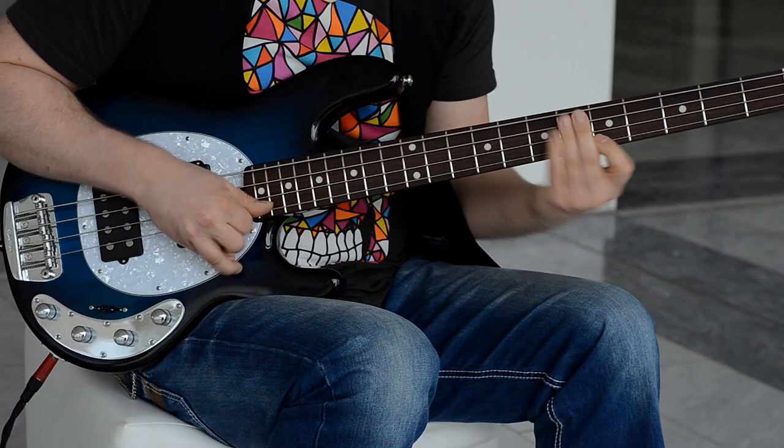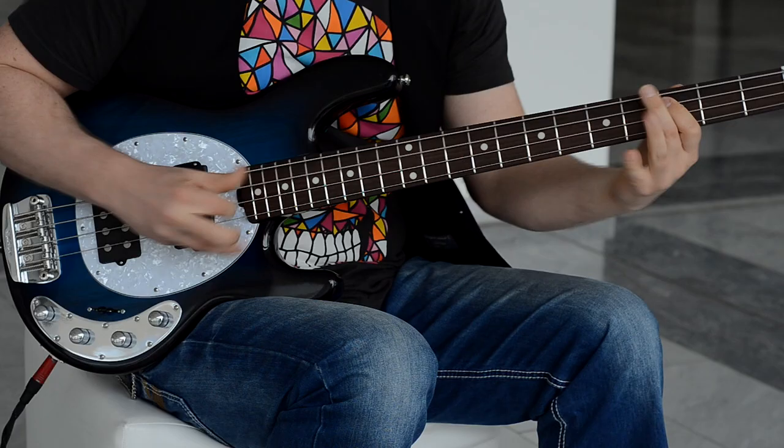And look what I got here — I got a new color.